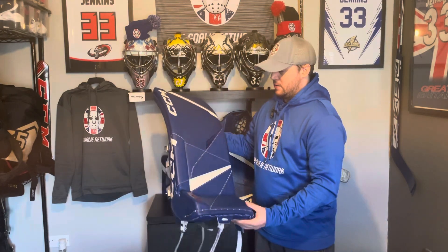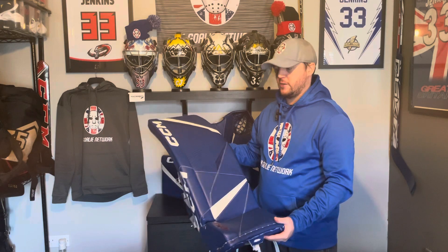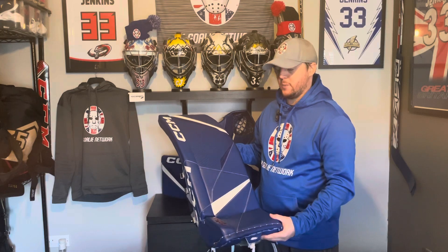We're gonna dive straight in and have a look at the leg pads. Those that watched the first review of these pads last year will remember me saying that this is quite a heavy leg pad. It's actually still the heaviest leg pad that I've tested in the last couple of years, but the way that it's built and the weight distribution, you don't notice it at all when you're on the ice. I was pleasantly surprised — you really don't notice the weight at all, and it doesn't affect your game whatsoever.